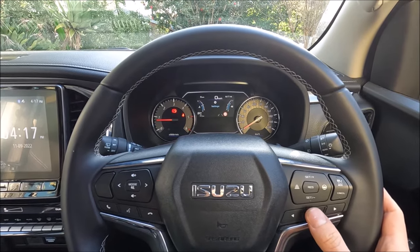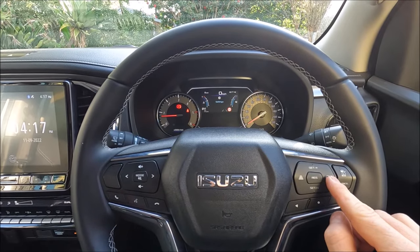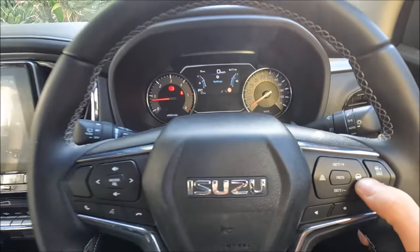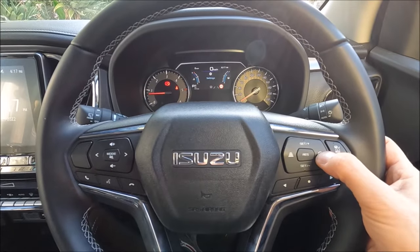For now I'm just going to leave it all on and show you the quicker way. We can actually toggle through the different settings using the steering wheel button right here — that can turn it on and off. If you want to permanently turn it off during a journey, you just hold the button in.